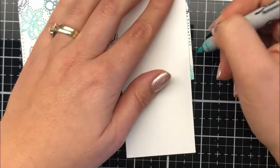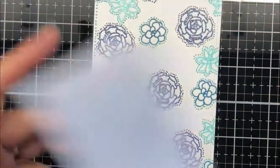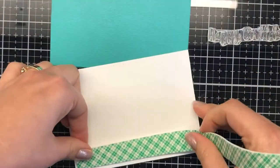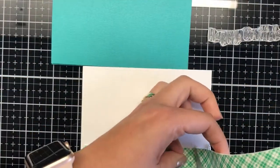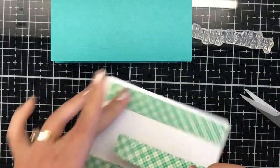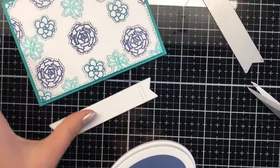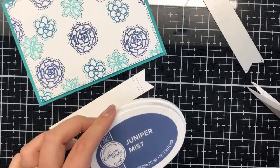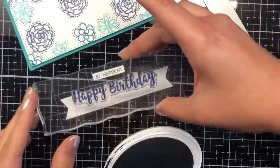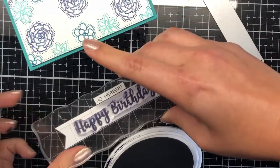Once I've worked around all the borders, I foam mount this onto a dark peacock-type turquoise cardstock — I found it in my stash and thought I had to use it because it matched the powders so well. I'm using 3M mount tape for that.